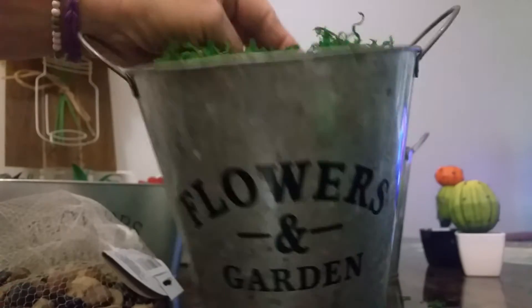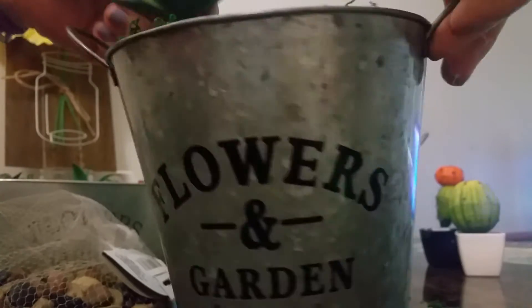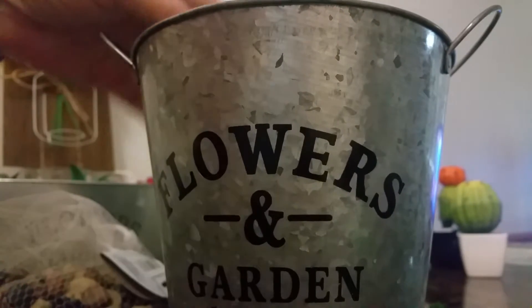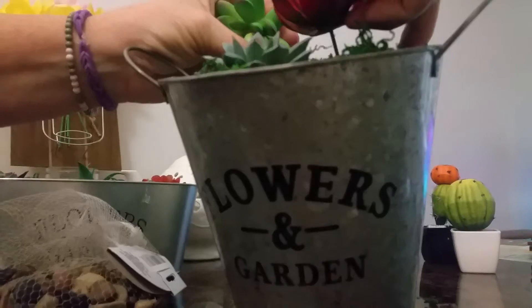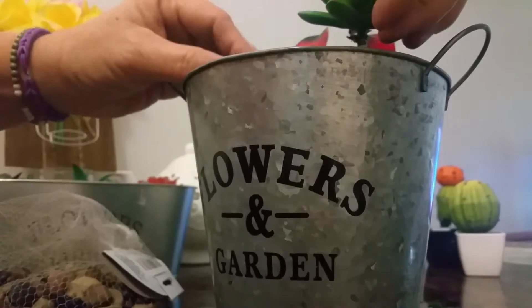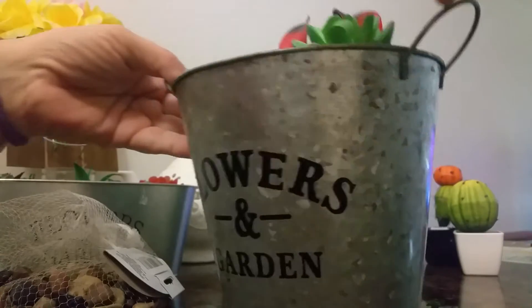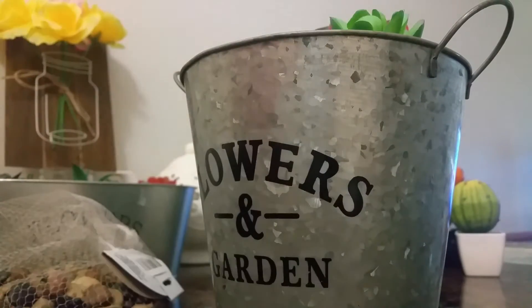It'll look something like this. Then all you do is arrange your succulents in there the way you would like them to be. And there you have it!